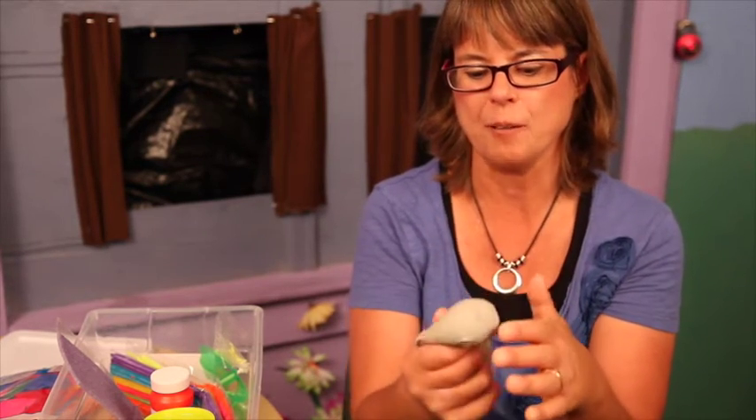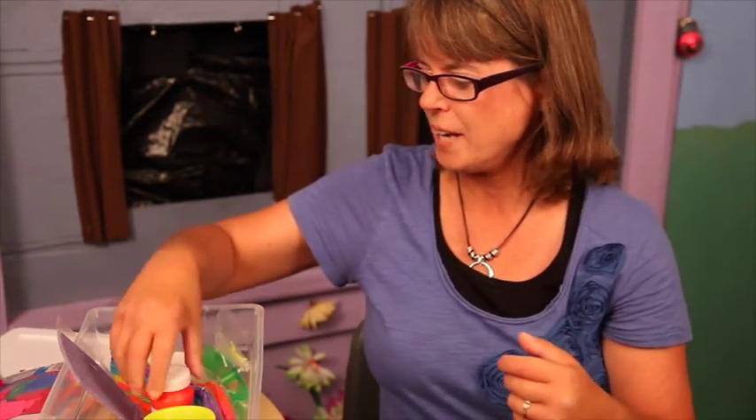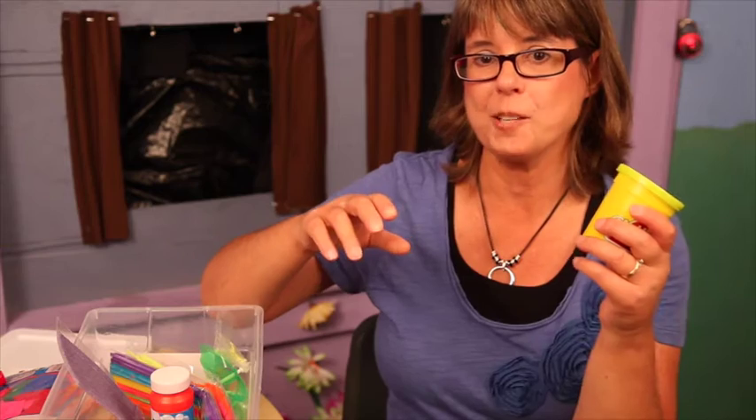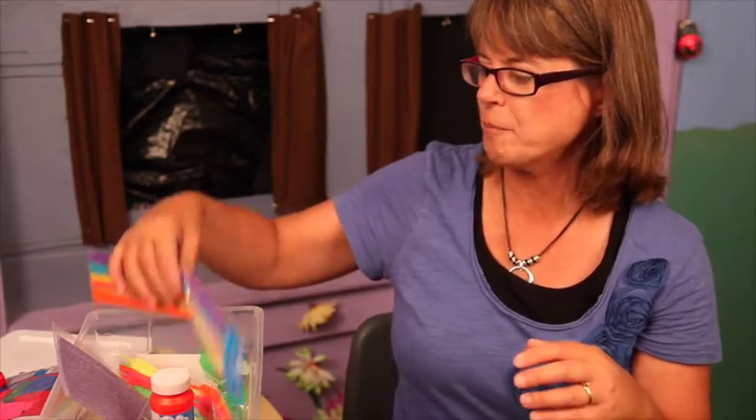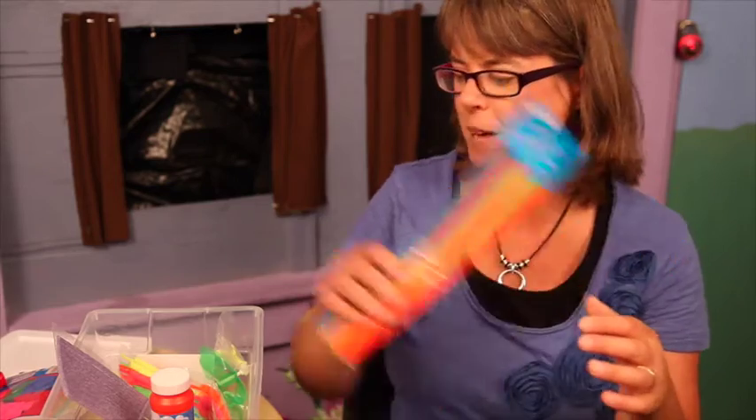There's a little squishy toy that is really good for them to get their wiggles out and keeps them focused. Again, it's a quiet, soft thing so it won't distract from story time. We have some Play-Doh, always great for kids to just touch and feel when something's going on. We also have some pipe cleaners — the kids can feel the softness of the pipe cleaners and play with those a little bit.